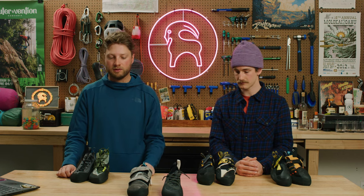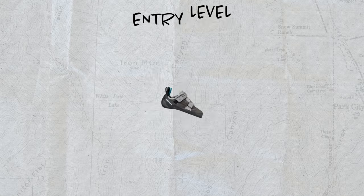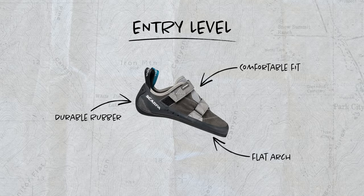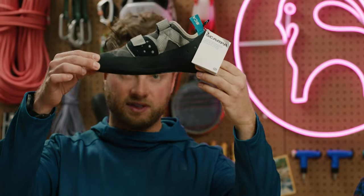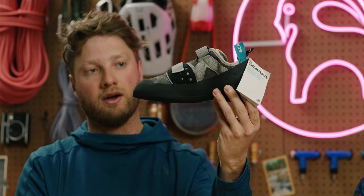We've got two options to show you today for the first shoe you're gonna buy. What you'll see about these entry-level shoes, which are great for both gym climbing introduction, going outside sport climbing, or entry-level bouldering outside, is that they are pretty simple in their construction and platform. The first shoe we have is the Scarpa Origin. The first thing you'll notice about an entry-level shoe is that they're very flat in the last — there's minimal to limited downturn in the aggressiveness of the shoe.